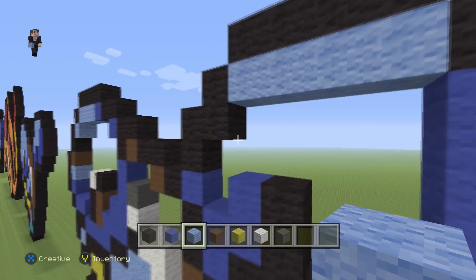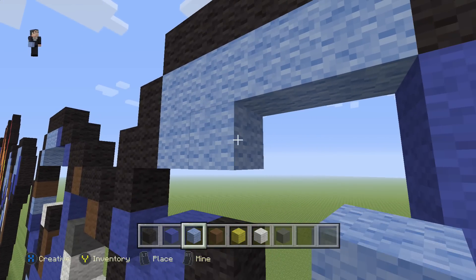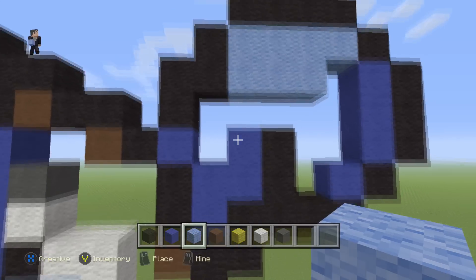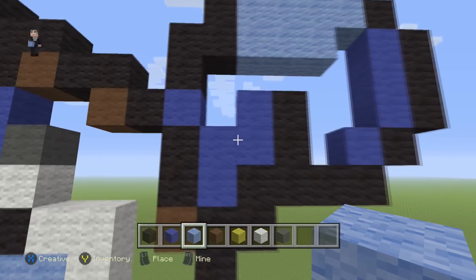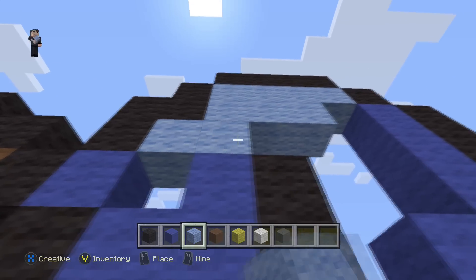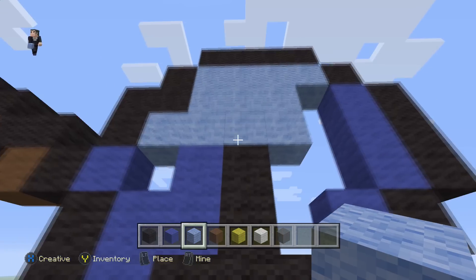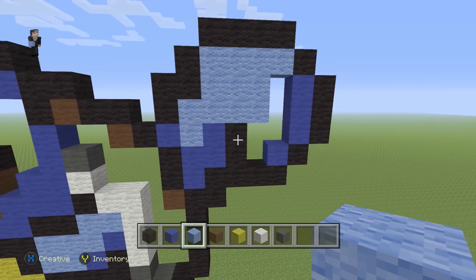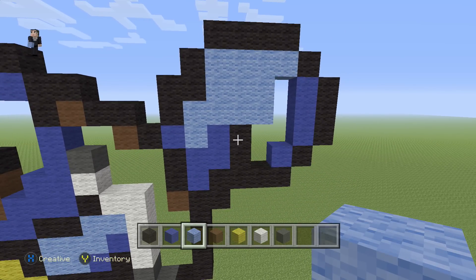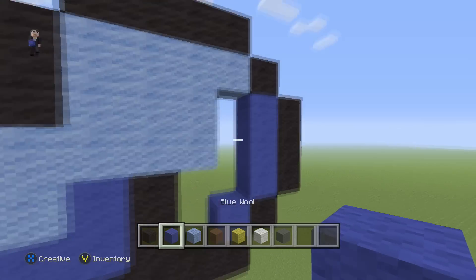We're going to place three light blues: one, two, three. Then four light blues: one, two, three, four. And one more in this corner. Then let's go ahead and fill this in with some blue.